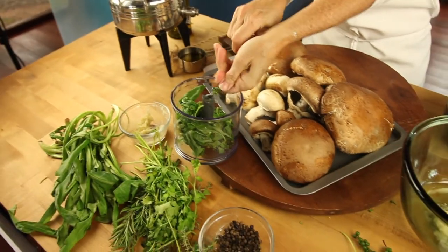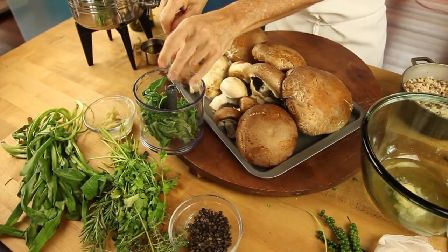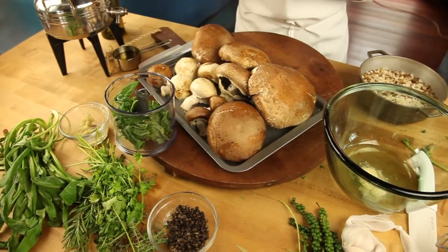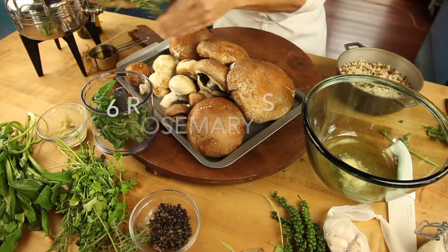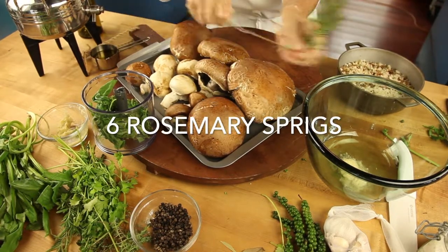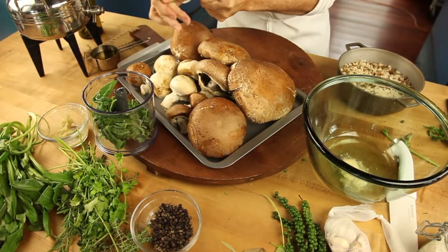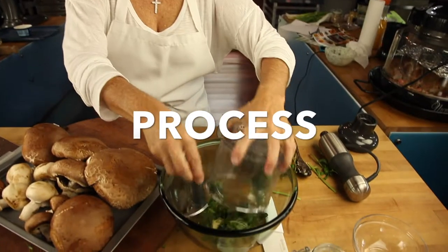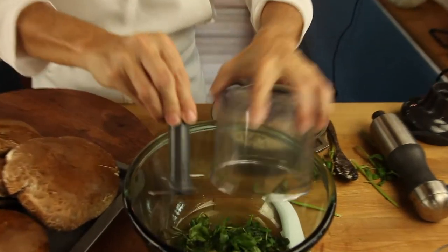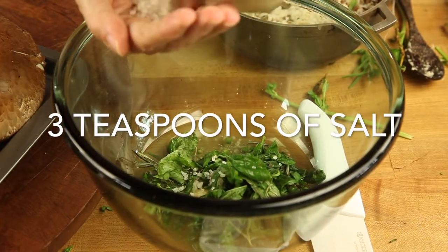It's very versatile and delicious, full of flavors. We're gonna mix a cup of rice vinegar, 2 tablespoons of garlic paste, 1 cup of garlic leaves, 2 pods of fresh green peppercorns, and 6 sprigs of fresh rosemary. We process this a little bit, chop it up, and place it in the bowl with the rice vinegar.